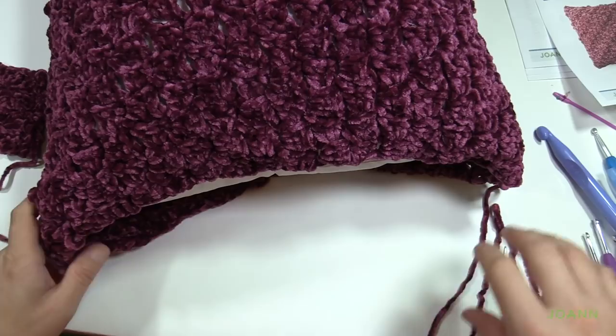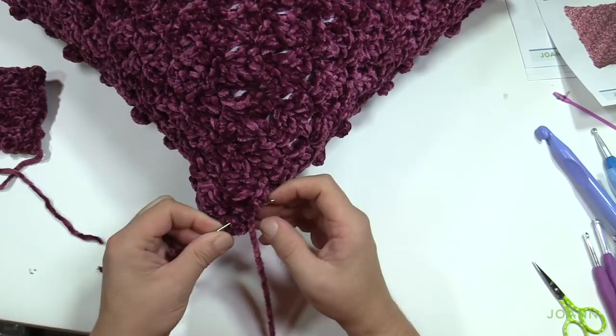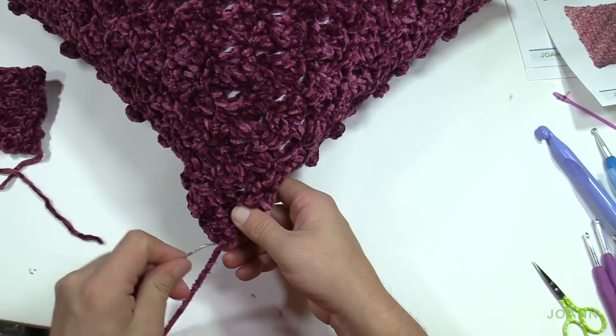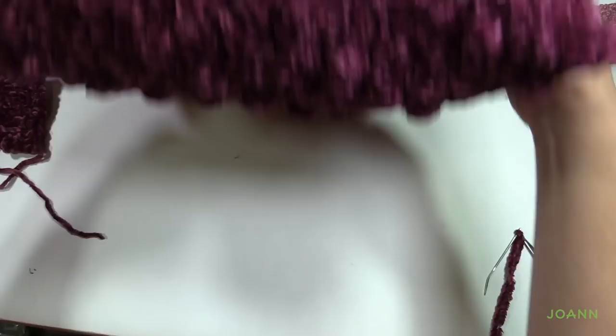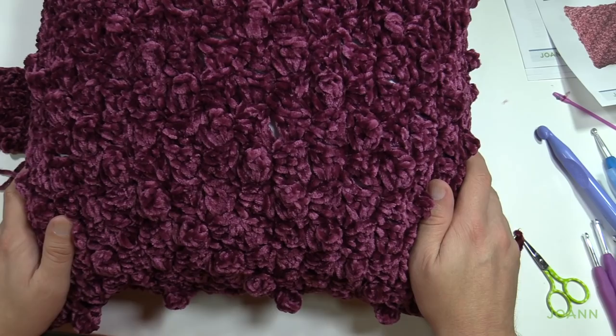Once you get to the very end, tie yourself a little knot and then take your tapestry needle and weave it through — once, twice, and three times is a charm. If you go in and out three times it'll never fall out, and then your pillow is good to go. Here is my pillow — this is the back side. Let's turn it to the bobble side. The bobbles do a nice job of filling in all the spacing. Please enjoy your new pillow! This is compliments of Joanne.com and the Bernat Velvet Stitch Along. I'm your host Mikey of The Crochet Crowd. We'll see you again real soon. Bye bye!